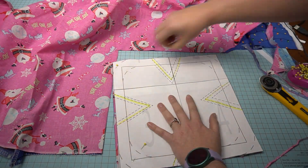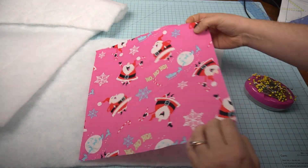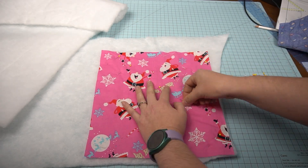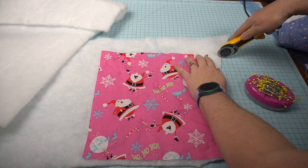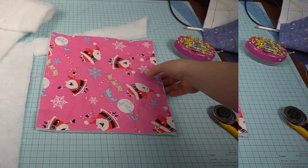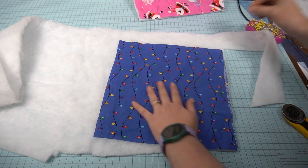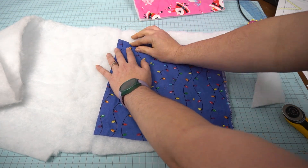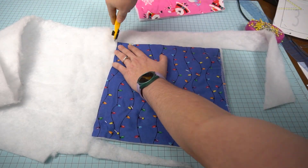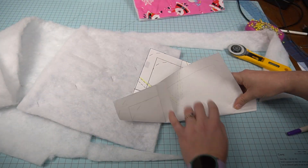Now that I have it cut out I'm going to unpin it, move the fabric away, and get out my batting. I'm going to pin each side of my fabric onto the batting so that as I'm sewing it's already pinned and ready to go. Then I'm going to cut the batting out and move on to the other one. Since I have one straight line here I'm going to line up that one straight edge so I don't have to cut it twice. Pin on my batting and cut it out. Next I'm going to mark out my darts.